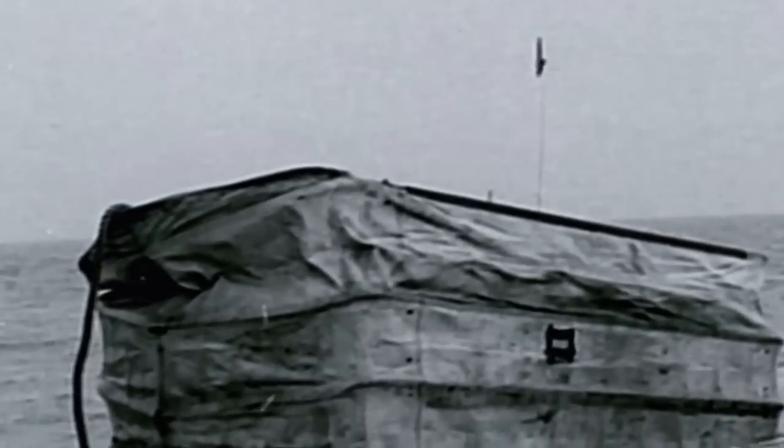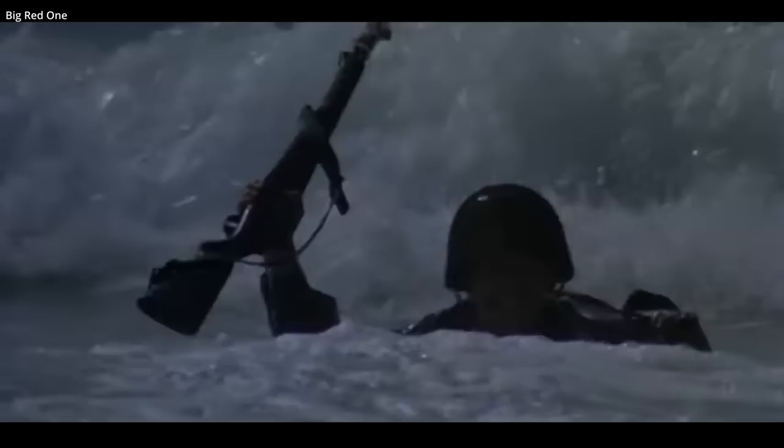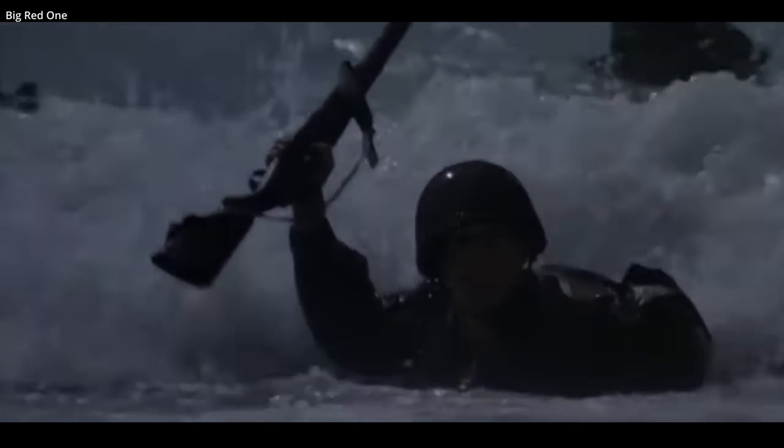Out of the five beachheads on D-Day, there was mixed success. DDs were vulnerable to rough seas, which prevented many from being launched. At the Canadian beachhead of Juno, 21 out of 29 tanks reached the beach. At Utah Beach, 27 out of 28 tanks launched made it to shore. It was at Omaha Beach that almost all of the tanks launched offshore were lost, which contributed to the high casualty rates and sluggish advance on the beach.